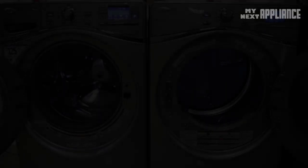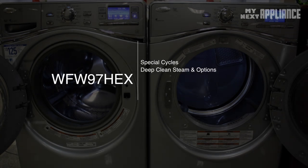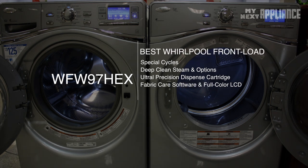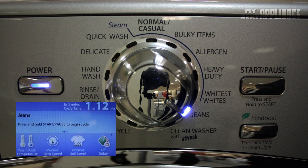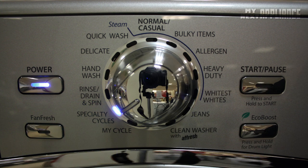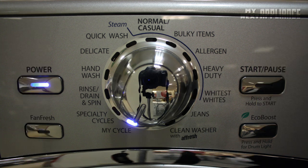The Whirlpool Duet WFW97 has some unique features that include specialized cycles, a deep clean steam option, ultra precision dispense, and intuitive software. The Jeans Cycle uses slow tumbling, more water, and medium spin speeds to reduce tangling and prevent fading. The Specialty Cycle menu adds many options for cleaning particular items like blankets, pillows, sheets, sportswear, and business wear. The My Cycle option can be used to create up to seven of your own custom cycles.